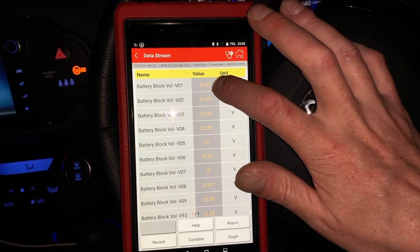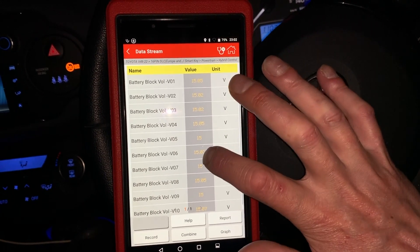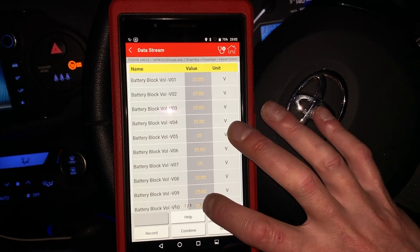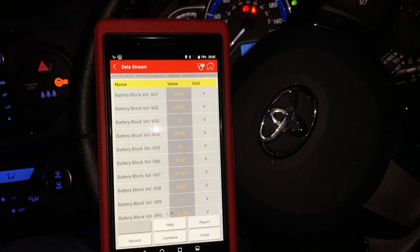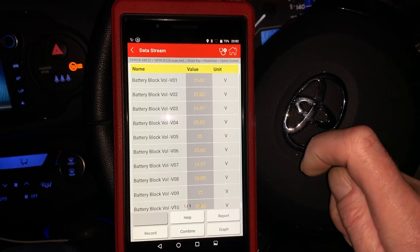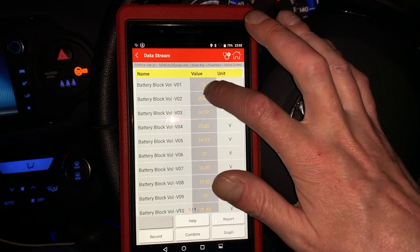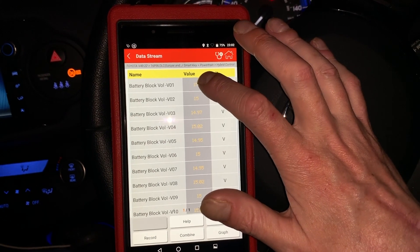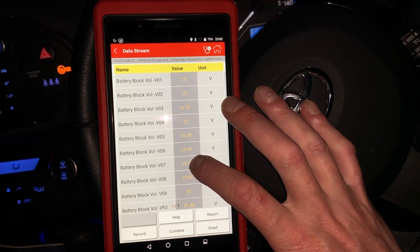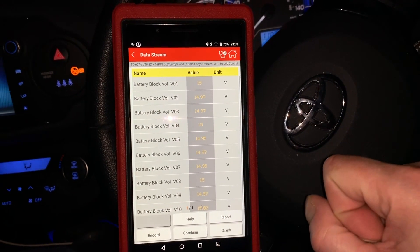What you're looking at is battery cells one and two, three and four, five and six, seven and eight, nine and ten, eleven and twelve, thirteen and fourteen, fifteen and sixteen, seventeen and eighteen, nineteen and twenty — all 20 cells accounted for, put into blocks of two cells per block. As you can see, the cells vary a little bit but not a lot. Our lowest cell is 14.95 volts and our highest is 15.02 volts — very, very little difference.